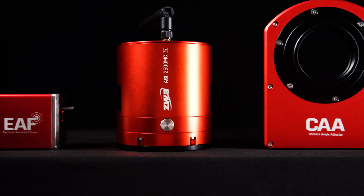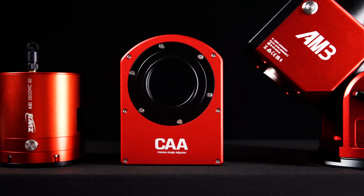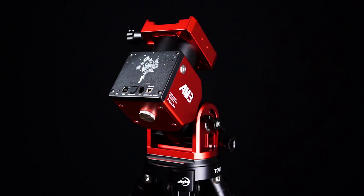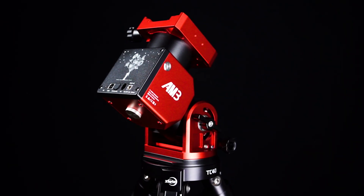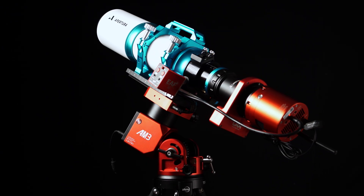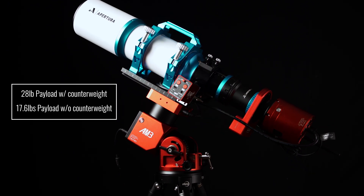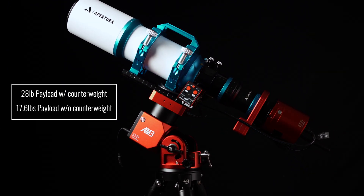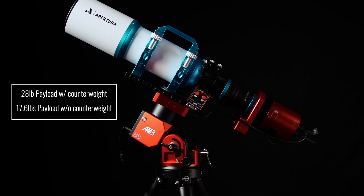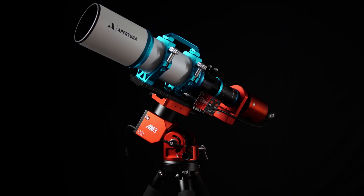First and foremost, let's talk design. The AM3N continues its gorgeous ZWO red trend that matches so well with all other ZWO accessories while also offering the same cutting edge design and performance standard that we have all come to appreciate. The weight of the entire mount comes in at a mere 9 pounds but has a payload capacity of 28 pounds with a counterweight and just under 18 pounds without a counterweight, meaning this is an ultimate option for those looking for a portable and very capable mount for deep space astrophotography.